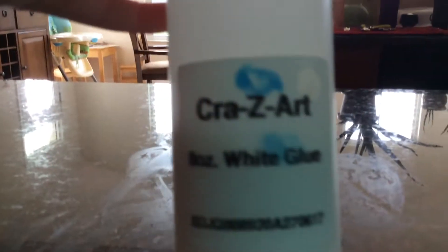Oh my gosh, you guys. I literally don't know how this happens, but I put shaving cream, this kind, and this crazy white glue, and a little bit of cornstarch, and I was about to add the Tide — and look what it made, without the Tide or any kind of activator. It kind of looks like fluff, but it's really cool.